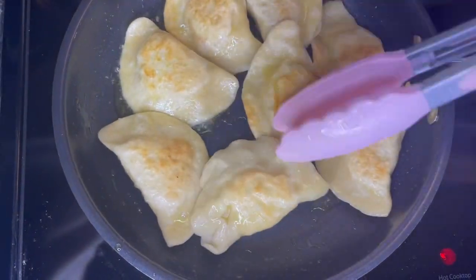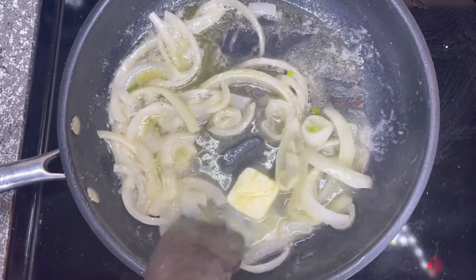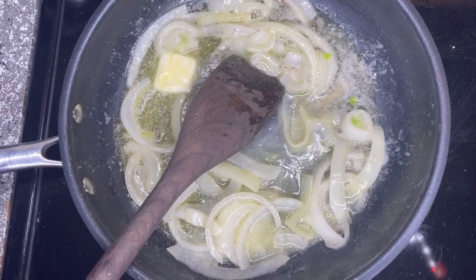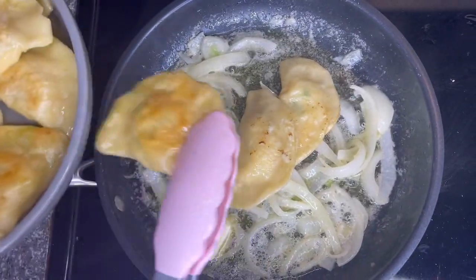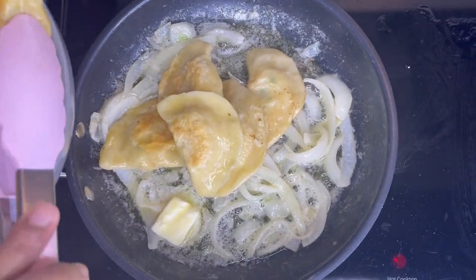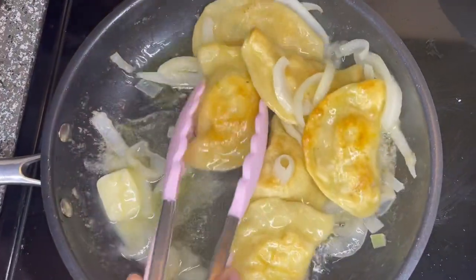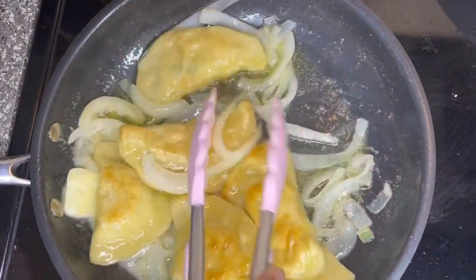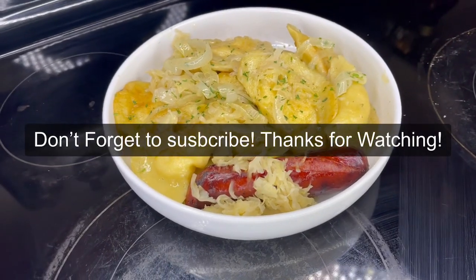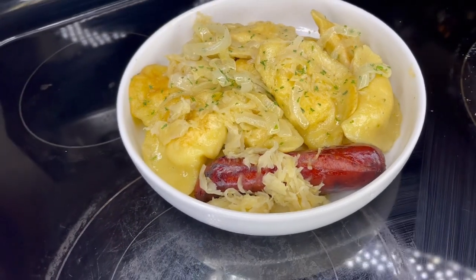Then use the rest of the onions with some butter on medium-high heat and add the pierogies into that pan as well. Just let them sit — no more cooking needed, it just goes really well with pierogies. Turn off the heat and it's ready to go. She also added sausage, which goes super well with pierogies. If you guys like to see more videos, make sure you comment, like, subscribe, and we'll see you in the next video.